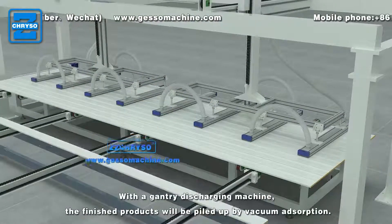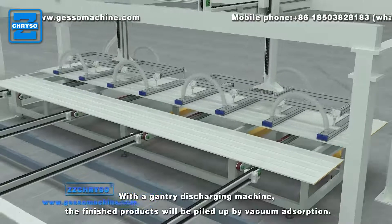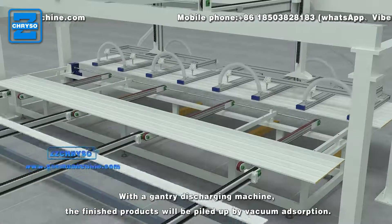With the gantry discharging machine, the finished products will be piled up by vacuum adsorption.